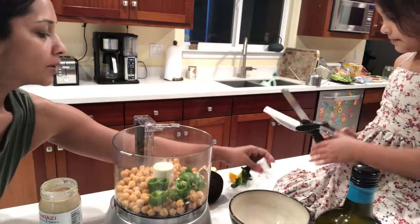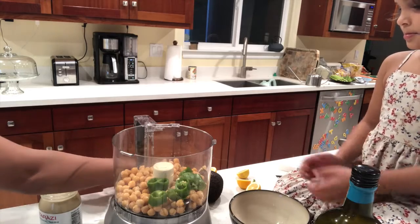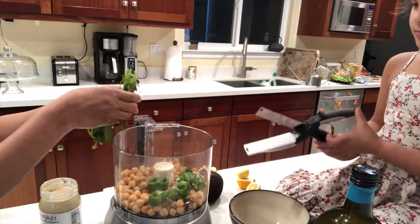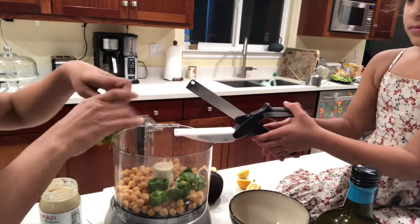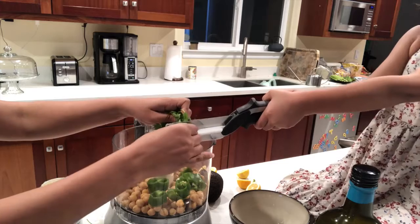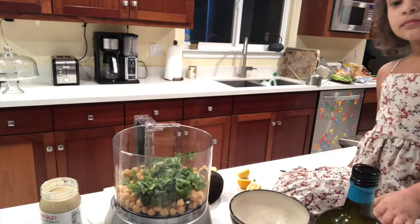They can be big because you're going to run them through the food processor. All right. Yeah. Now should we put some cilantro in there? Yeah. Do you want to bring the chopping board back? Turn the white side. Okay. Here we go.